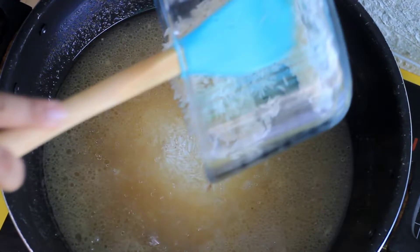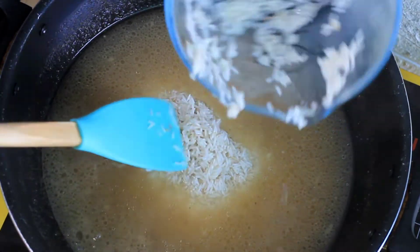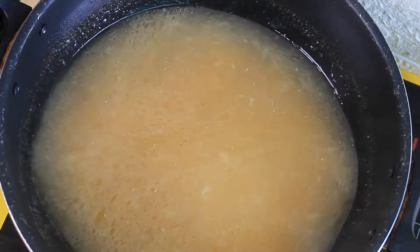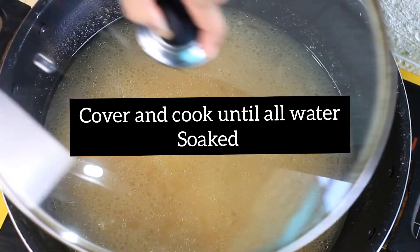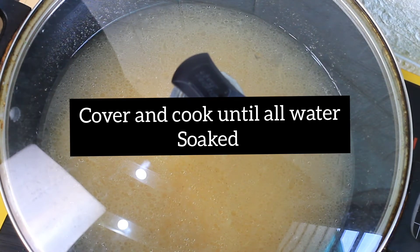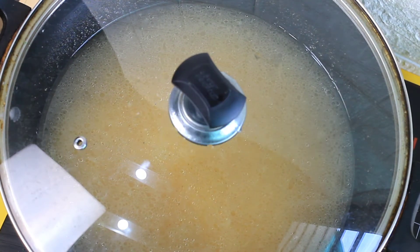Mix and cover it. Do not let the water evaporate too quickly. Cooking time will be about 5 to 6 minutes since we are using a pan.